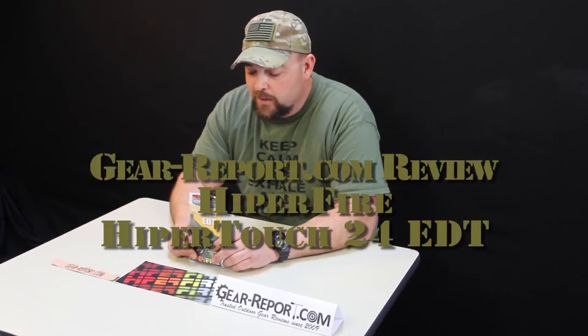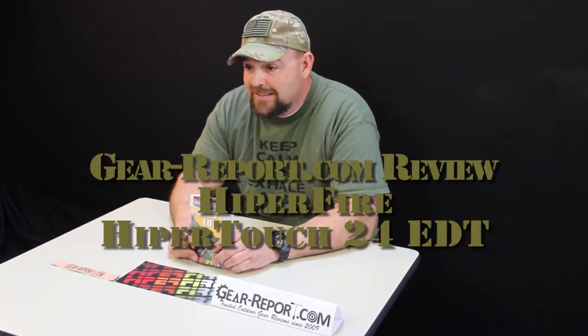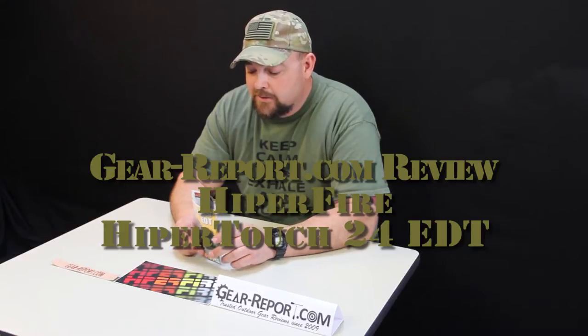Hey guys, Jason here with GearReport.com. We're bringing you phase one of the review on the Hyperfire Hypertouch EDT trigger. This is your enhanced duty trigger. If you guys have a patrol rifle, law enforcement, or are guys that are just really hard on your rifles, this is your deal.